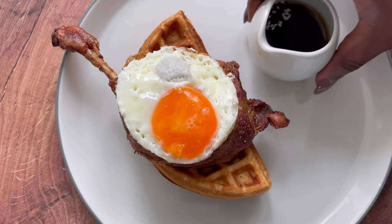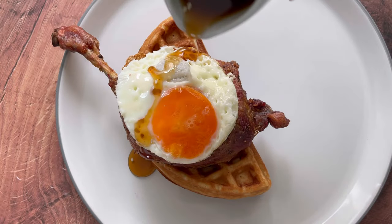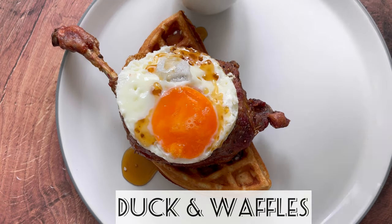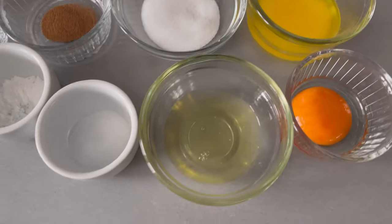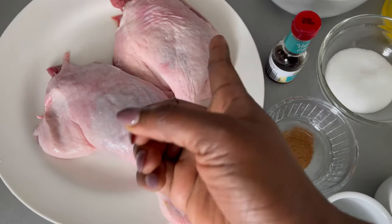Hey guys and welcome back to Bee's Kitchen. I hope everyone is doing well. Today I am going to show you guys how to make this restaurant quality duck and waffles at home. Stay with me and let's get started. For this recipe I am going to use the following ingredients. On my plate I have two duck legs.